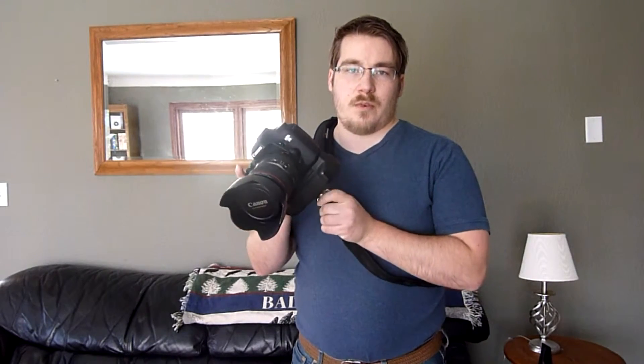The only drawback that I can see is if you wanted to use your camera on a tripod, you have to remove the strap. But it's pretty simple to do that — now it's off. So if you use your camera for any extended period of time, and if you have a bunch of weight on your camera, I highly suggest getting a different strap that works better.